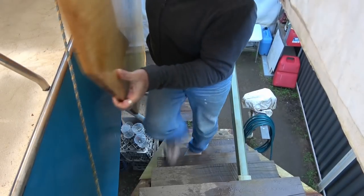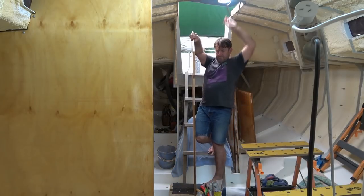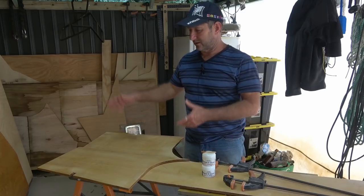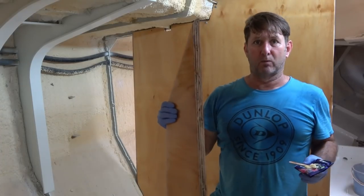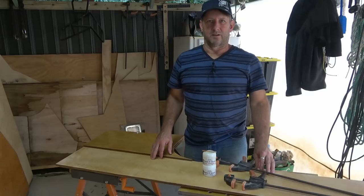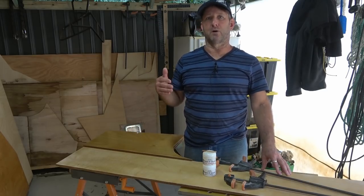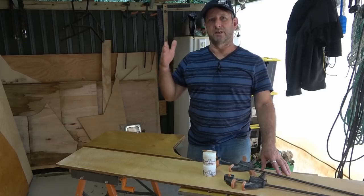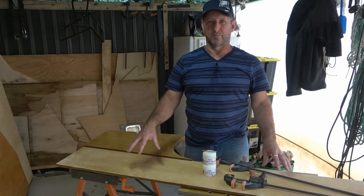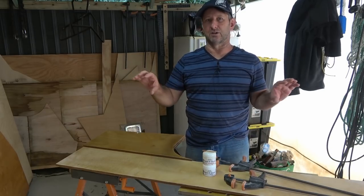As mentioned in last week's video, it was time for those bulkheads to go back into the boat and be fitted permanently. What I've got here is the top of the main bulkhead that's going to be going between the galley and the saloon.